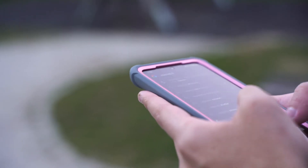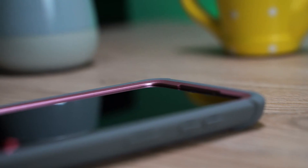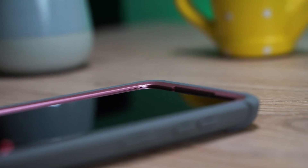With these cases the phone does look much bigger, but it's protected on all sides. The edges are reinforced on all sides and in front there is a plastic that separates the screen of the device from the surface we placed it on.